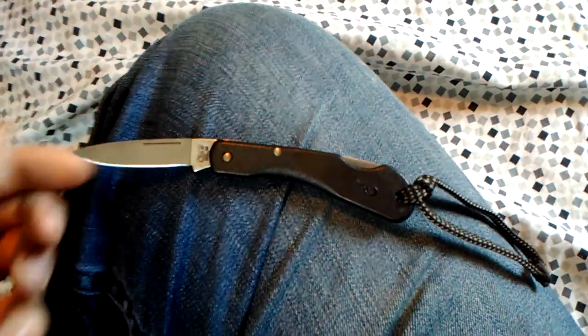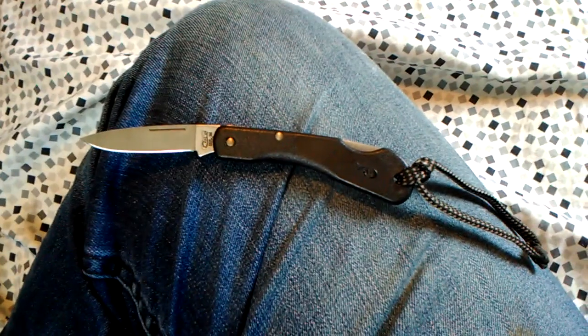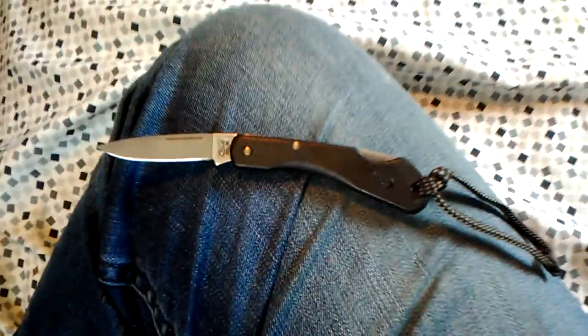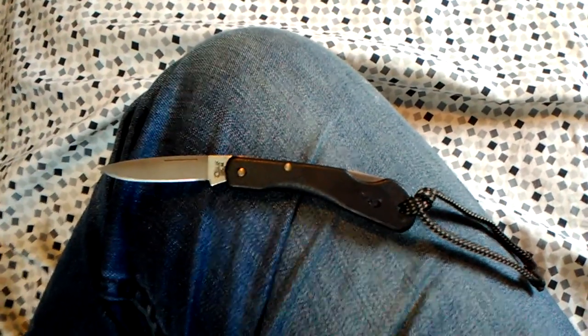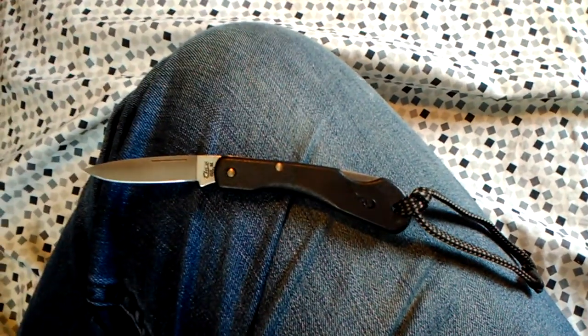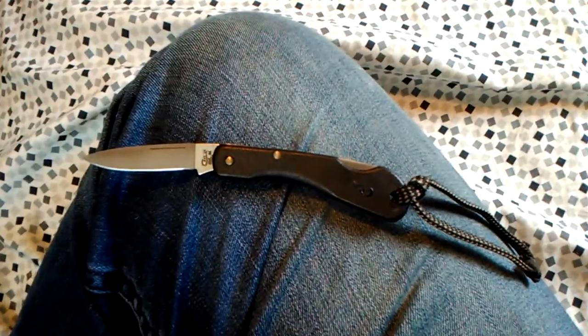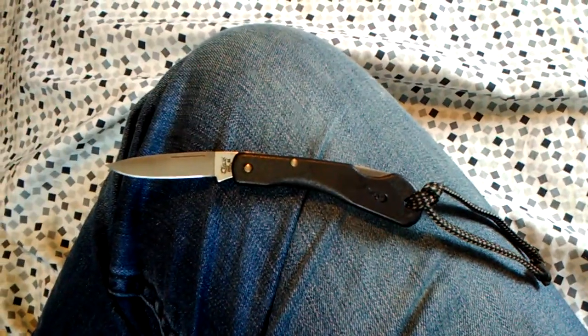Case Mini Blackhorn — it's a nice knife. Would I recommend it? If you can find one for less than $13, I would definitely recommend it. I just think $13 is a little much for what you get. You can get a pretty nice knife for $13, and this is an all right knife, but I just don't think it's really worth the $13.